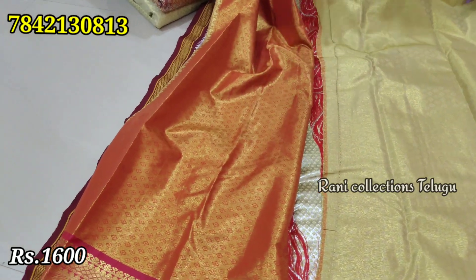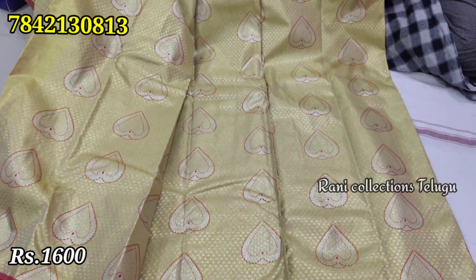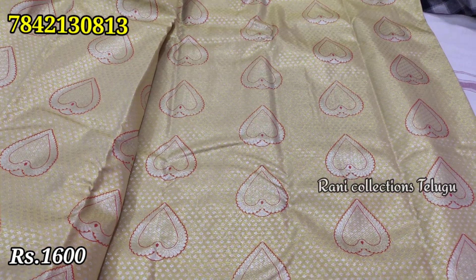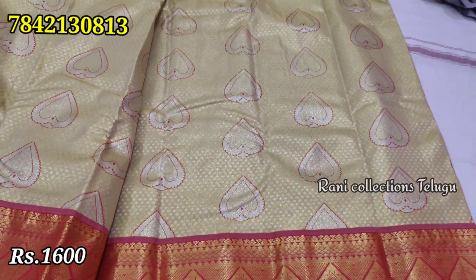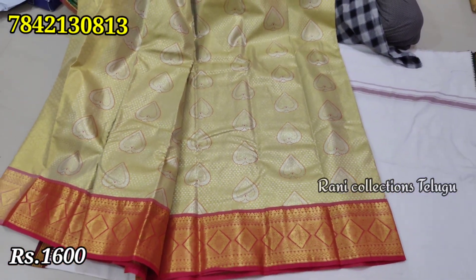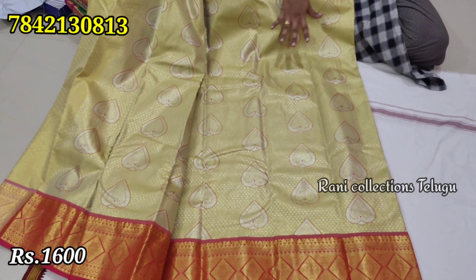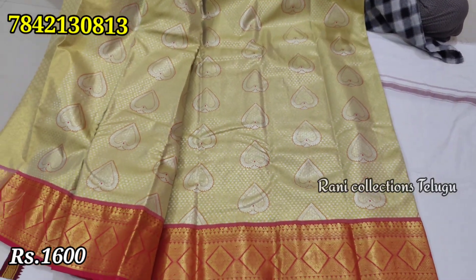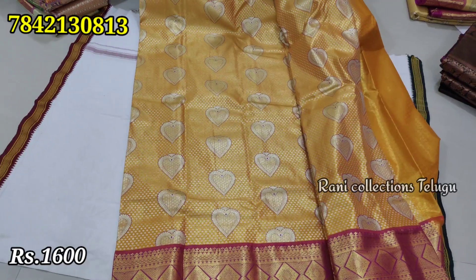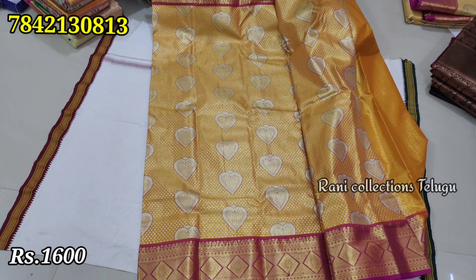It has a tissue, a bit of green color, and a cream color base. I'll show you the colors and other designs. I will show you the blouse and the tissue. It is a shine and a cream color base. Blouse and both sides are the same color.